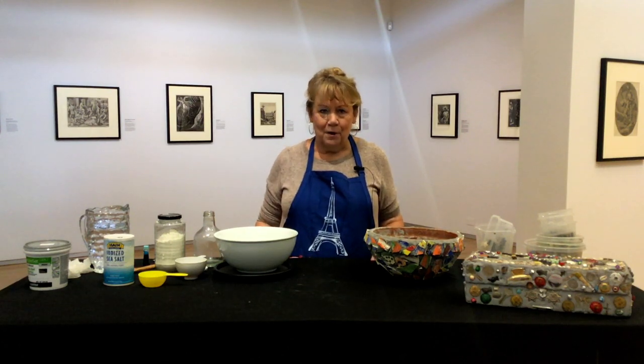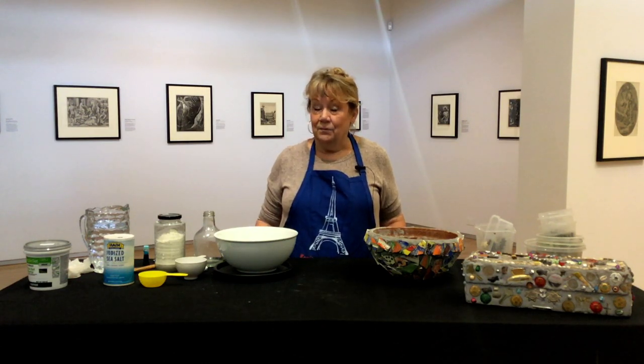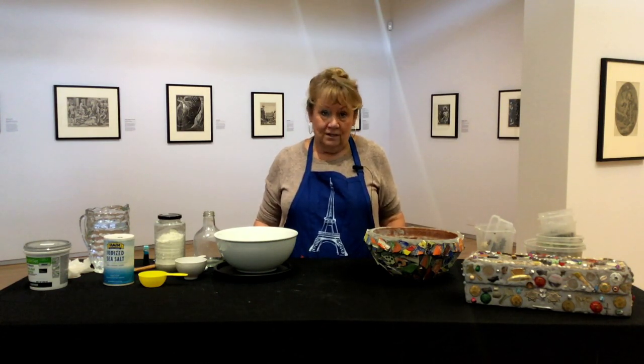Hi, welcome to another Art from Home. I'm Judy Larson, Director of the Westmont Ridley Tree Museum of Art, and today we're going to make something called memory jugs.